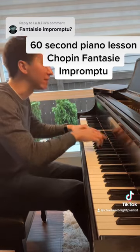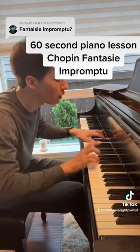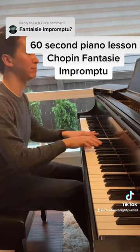Listen: one, lift — two, and the third one is bigger. Same thing again.